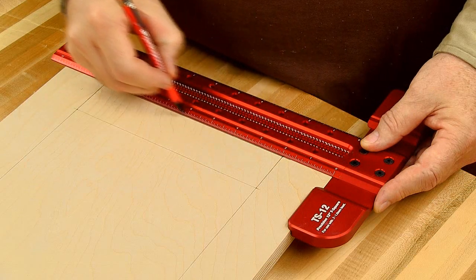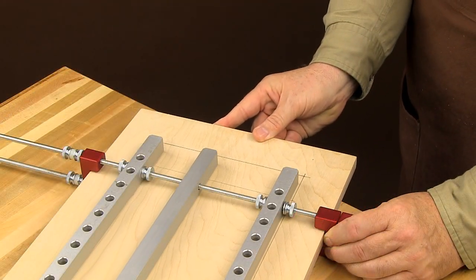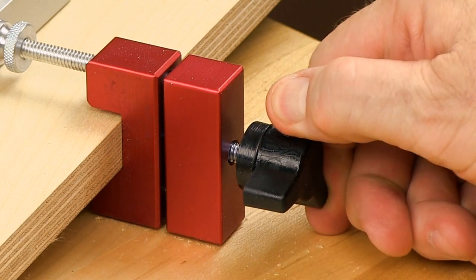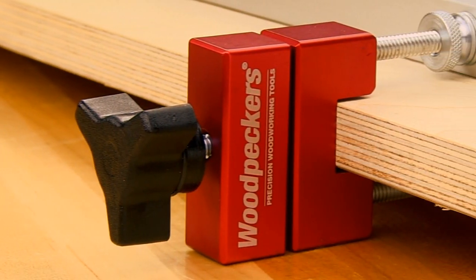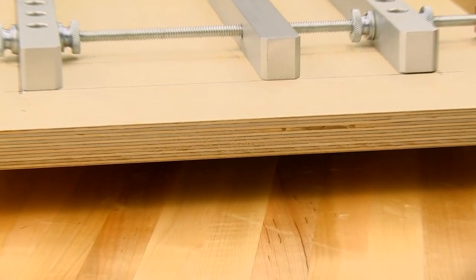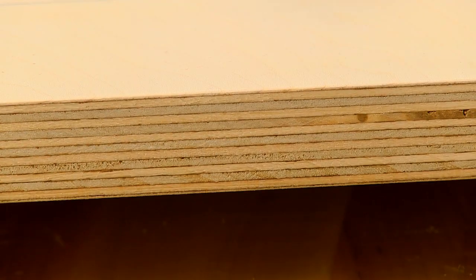After marking your board, slide it into place between the Shelf Pin Jig's clamping blocks and tighten the clamping knobs to secure the board. The clamp's design elevates the board off the workbench, which eliminates cupping or chipping of the plywood edges.